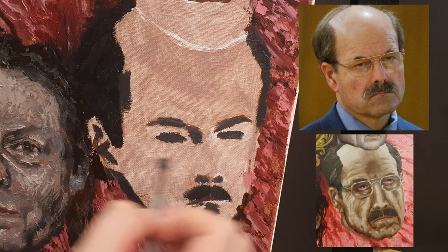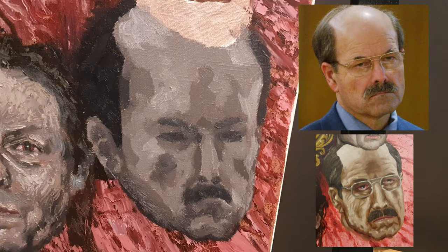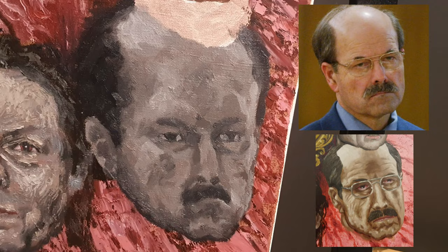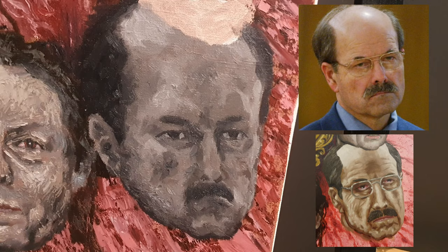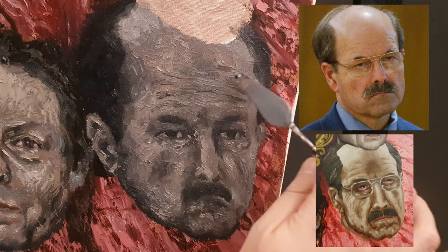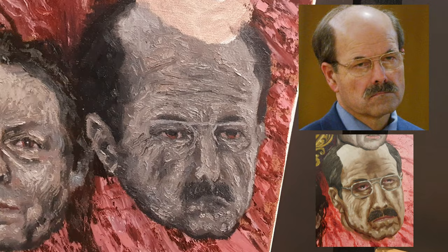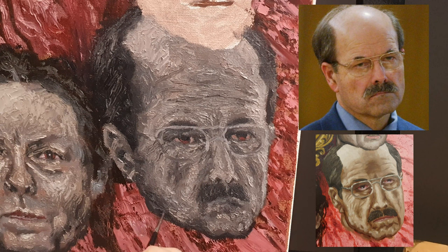The infamous BTK killer, revealed to be Dennis Rader, could have been a legendary unsolved mystery if it hadn't been for his imbecilic ego — read about his arrest, it's a fun story. In the original painting I had so much trouble with this one and it didn't go any better this time. The proportions weren't balanced around the mouth and nose — facial features too small, forehead too big. The palette knife felt like it was just getting worse, so just like with the Wuornos portrait, I decided to try course correction later during the highlights.